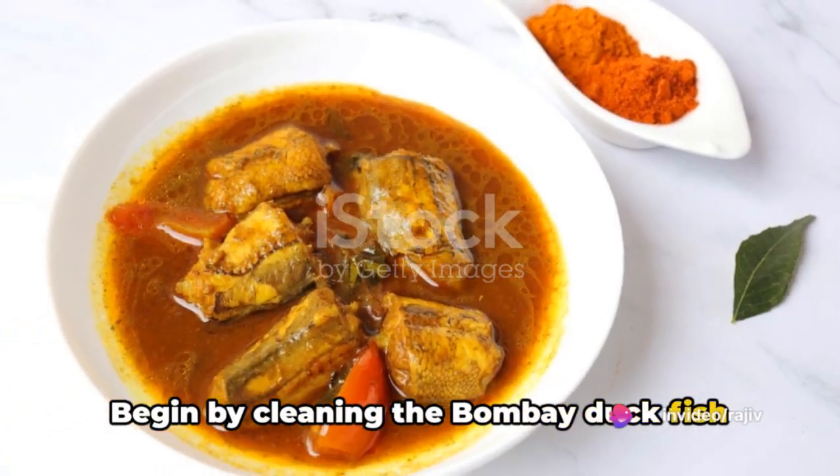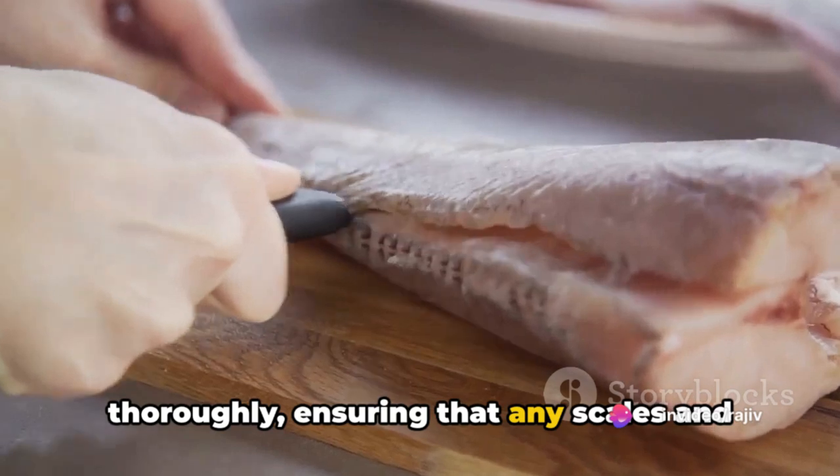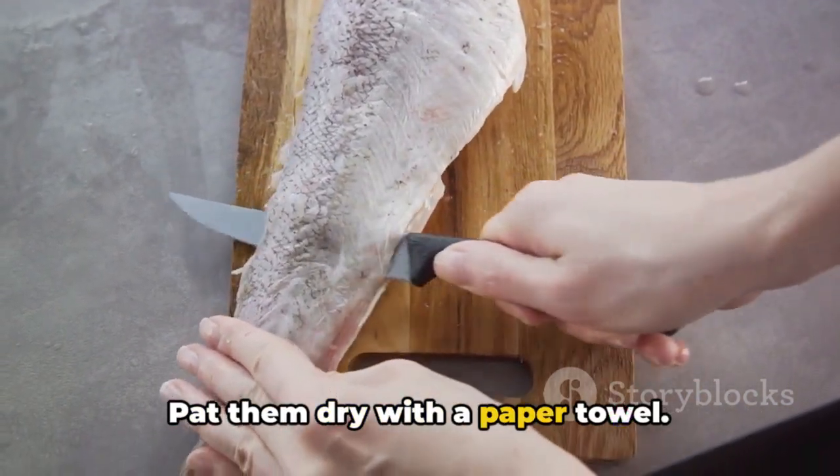Begin by cleaning the Bombay duck fish thoroughly, ensuring that any scales and guts are removed. Pat them dry with a paper towel.